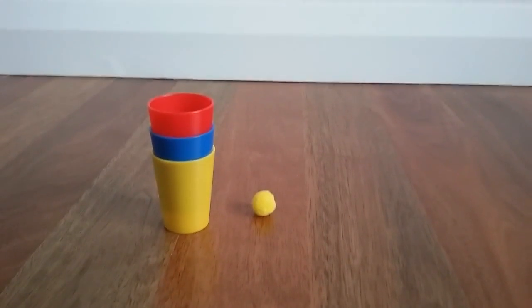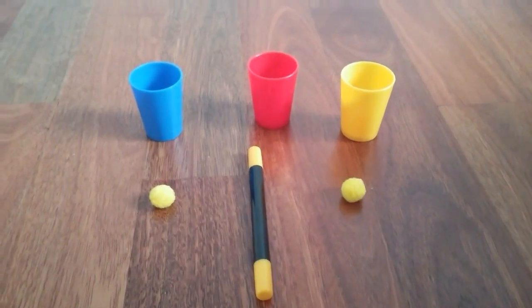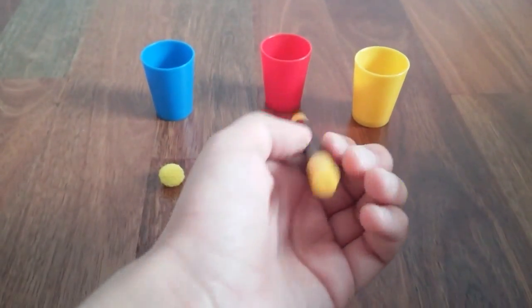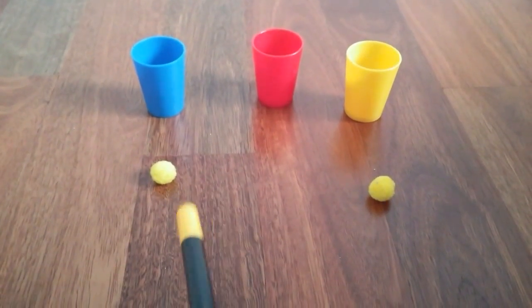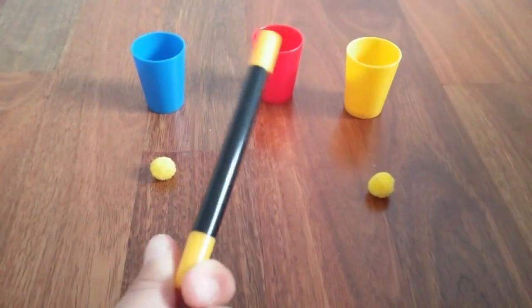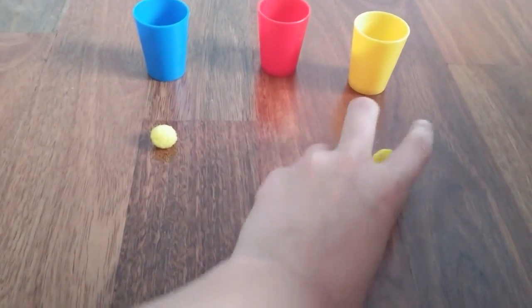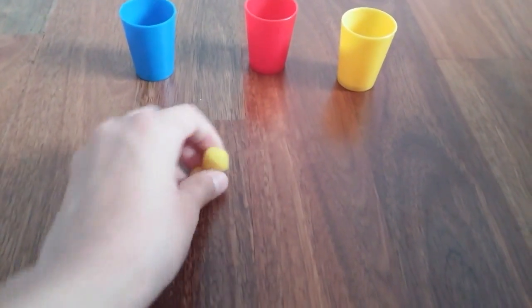I will teach you guys how to do it now. Here is the actual behind the scenes of how to do the magic trick. The wand is only used to fool the audience, because to be honest magic isn't really real — it's just to make people believe that magic is real. We actually have two pom-poms, not one.